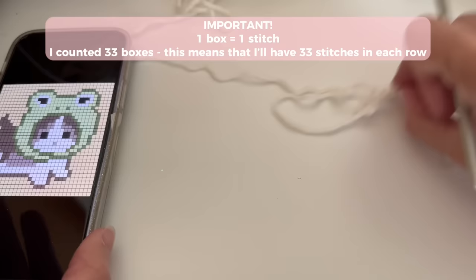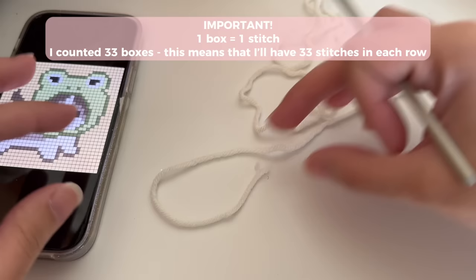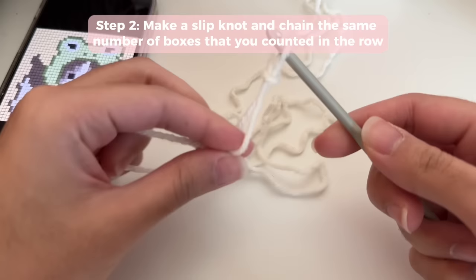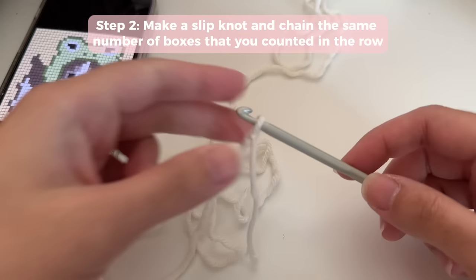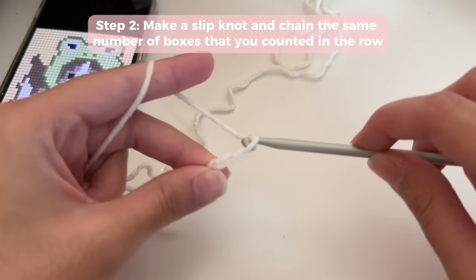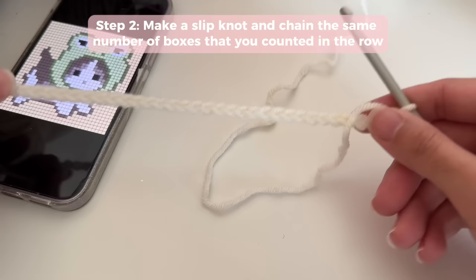Once you have that number, write it down. If you have the pattern from my coffee shop, it will already tell you how many boxes there are. Go ahead and make a slipknot, keeping that number in mind. Once you have your slipknot, you're going to chain that number — I've got 33 boxes so I'm going to chain 33. Make sure your chains are not too tight; keep them nice and even, and keep count to make sure it matches the boxes in your bottom row.